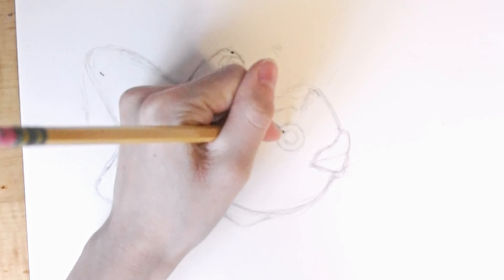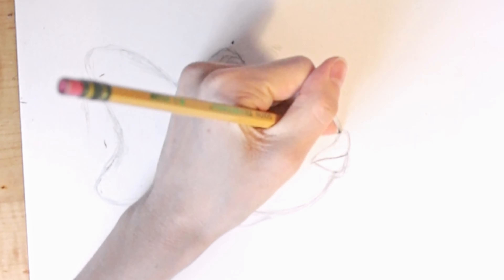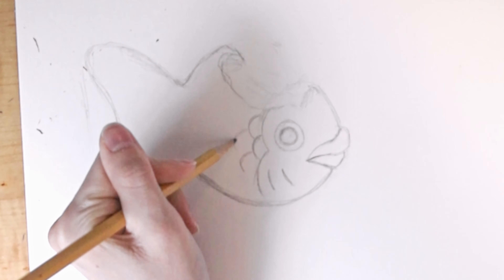If you haven't had these before they're really good and I almost think they're better than original ice cream sandwiches. And of course I just love ocean things in general so the shape definitely helps.